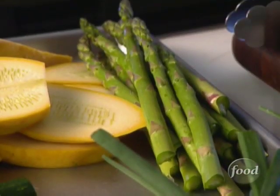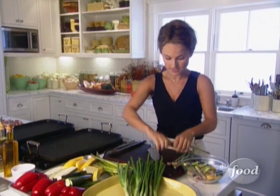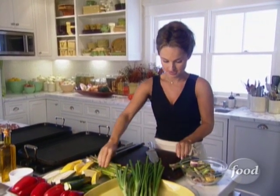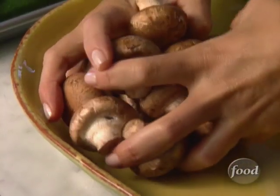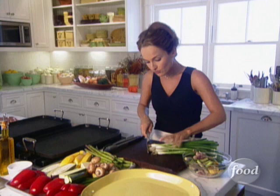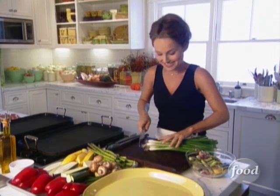And then we're going to do some cremini mushrooms. Cremini mushrooms are actually baby portabellos. They have a fuller flavor than your average cultivated mushroom, but they're not quite as meaty as the portabellos. I prefer grilling green onion because it's sweeter than regular onion.